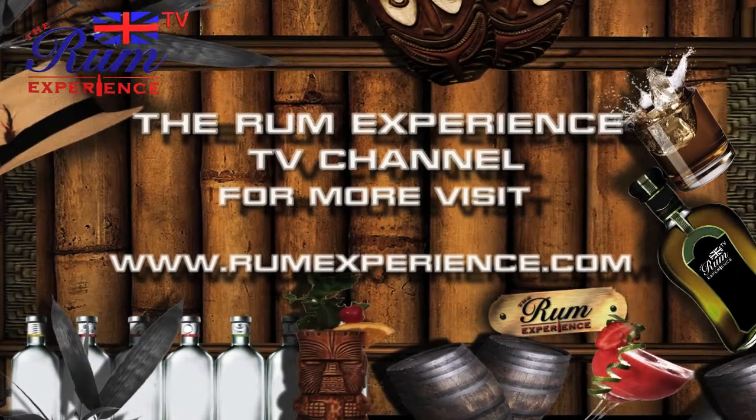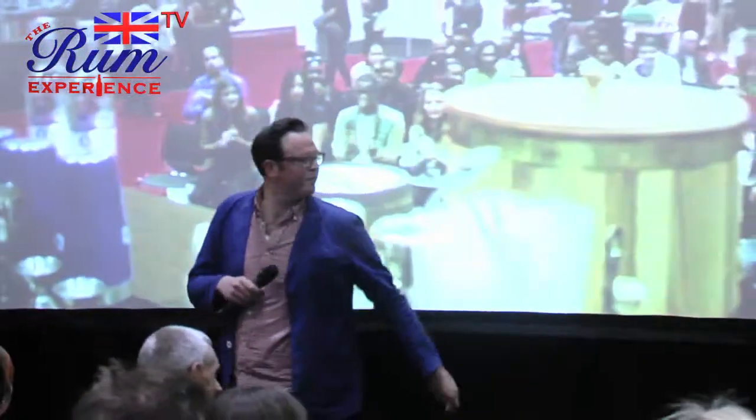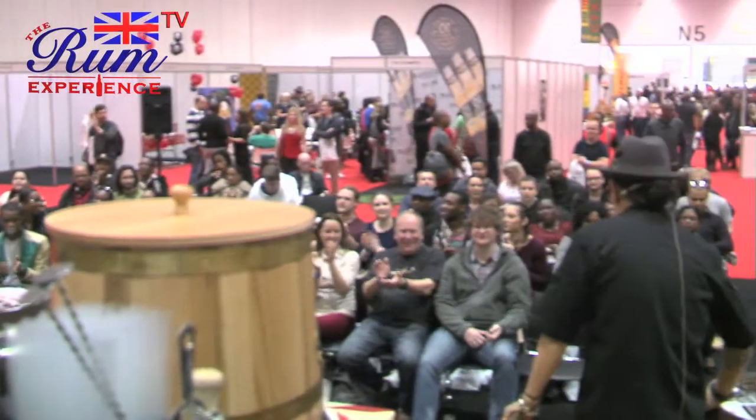All the way from Puerto Rico is Esteban from Don Q. Give him a round of applause. Good morning and thank you for being here. Thank you for joining us.